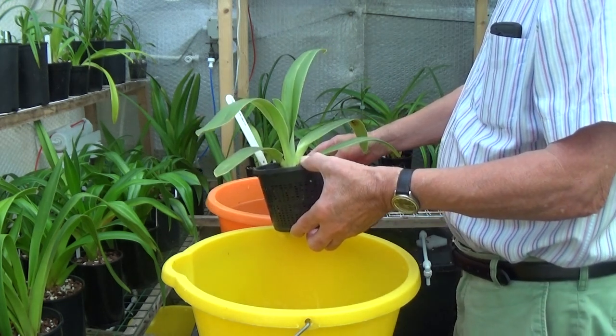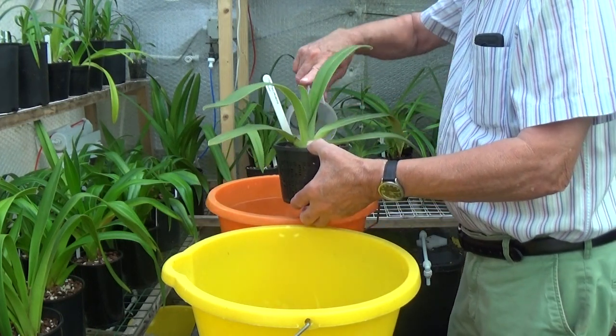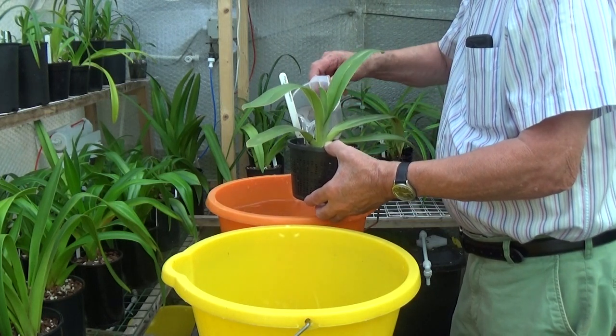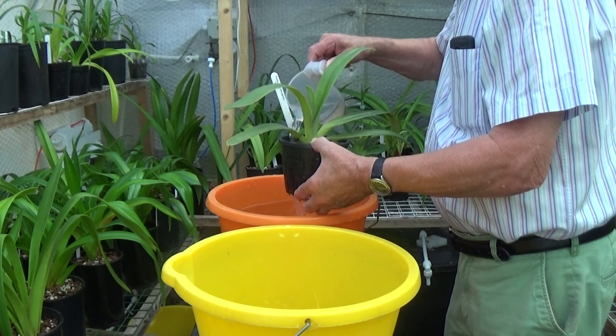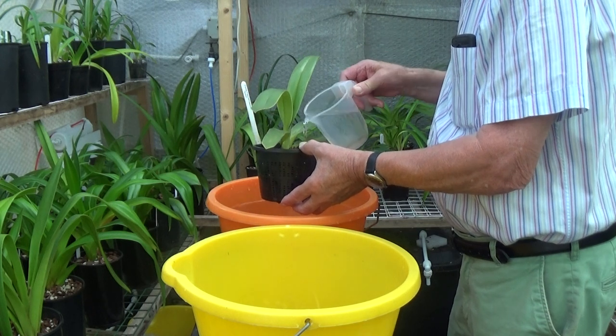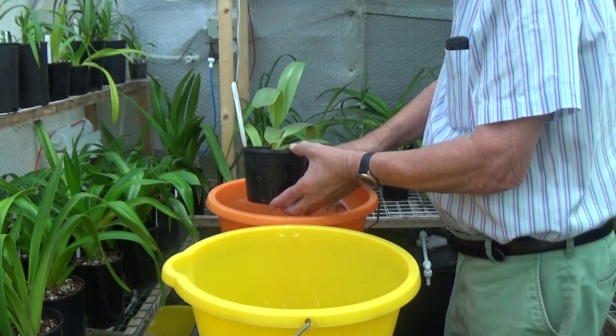Paphiopedilum philippinense super - this is growing very nicely, with nice new growth in the middle over the last few months. I'll just show you some of the plants that you've probably never seen in my collection.